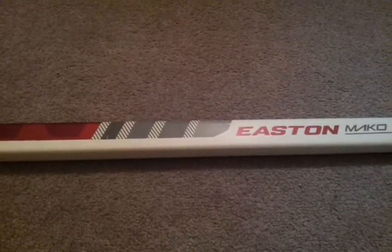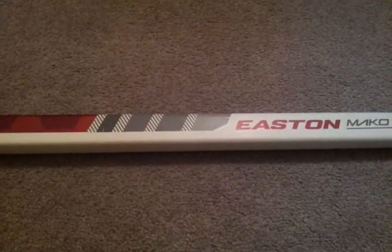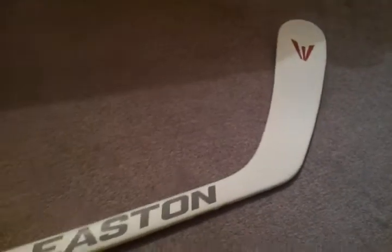Hey YouTube, I'm doing a quick review on my Easton Mako. I just got it today. It's about 500 grams, very, very lightweight. It's a Tannehill Curve 100 flex.